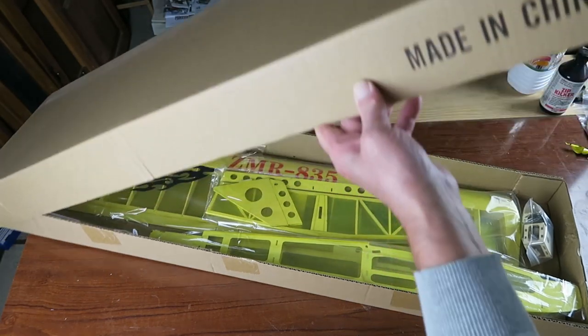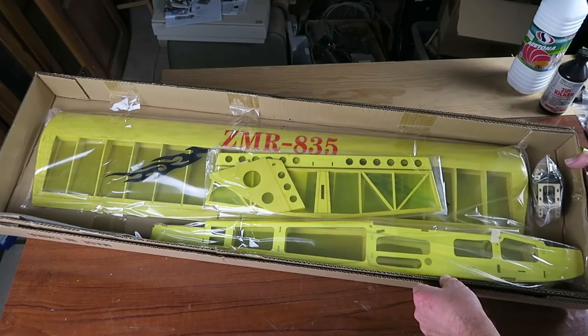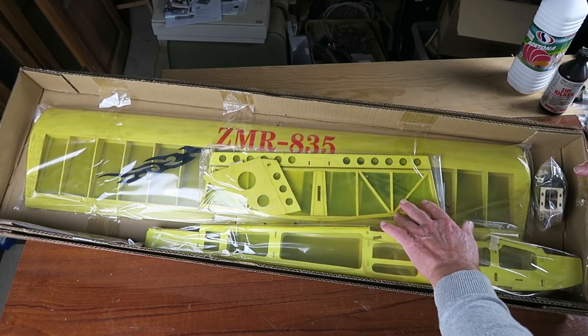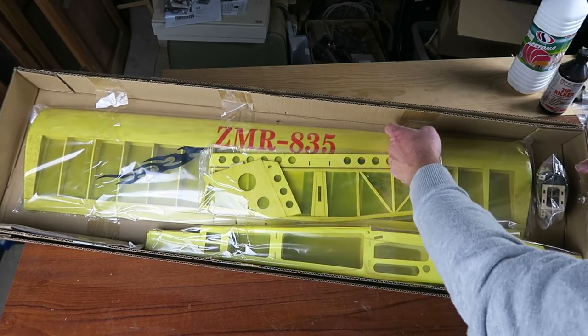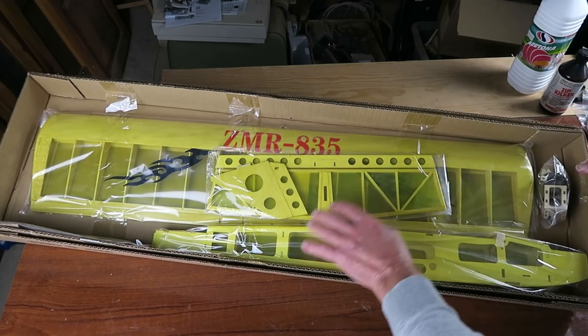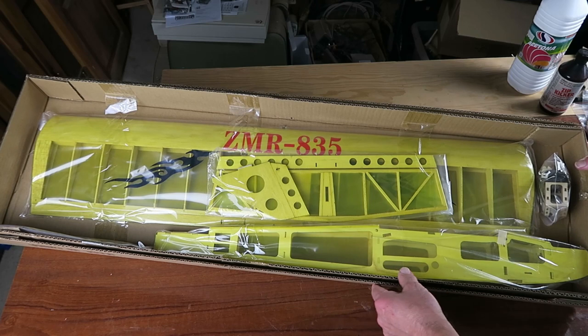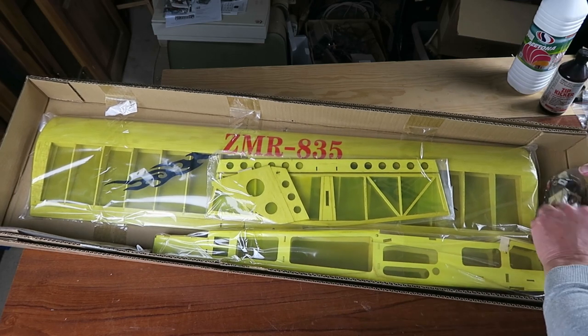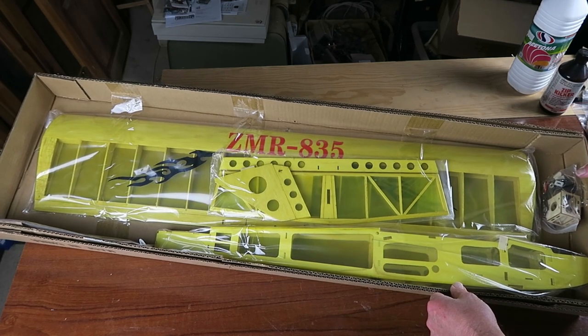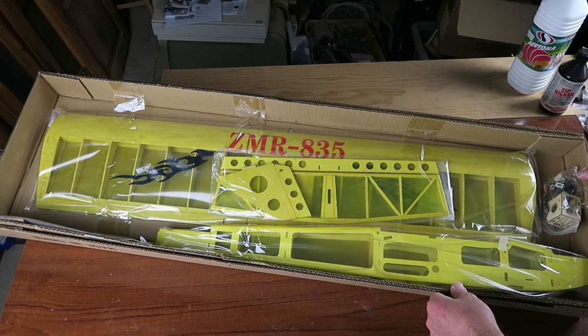Let's see how it fared in transport. At first sight it appears to be in perfect condition. As well as double bagging, every part is sellotaped to hold it in place and stop it moving around in transit. There's a little bag of bits there. Let's get it unboxed properly and see if there's any damage I can't see at the moment.